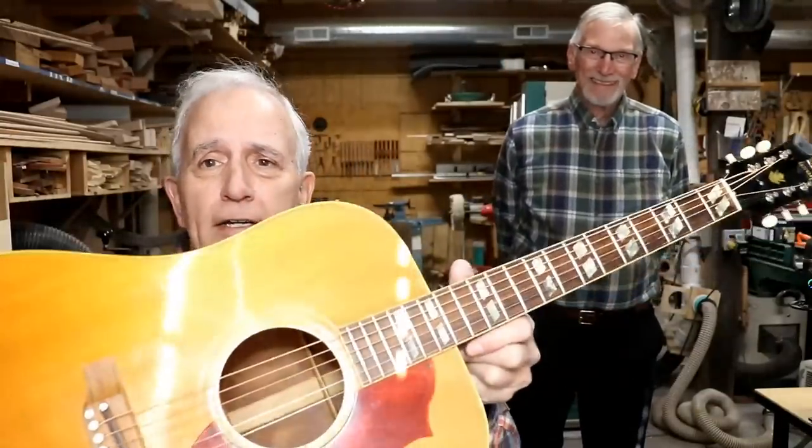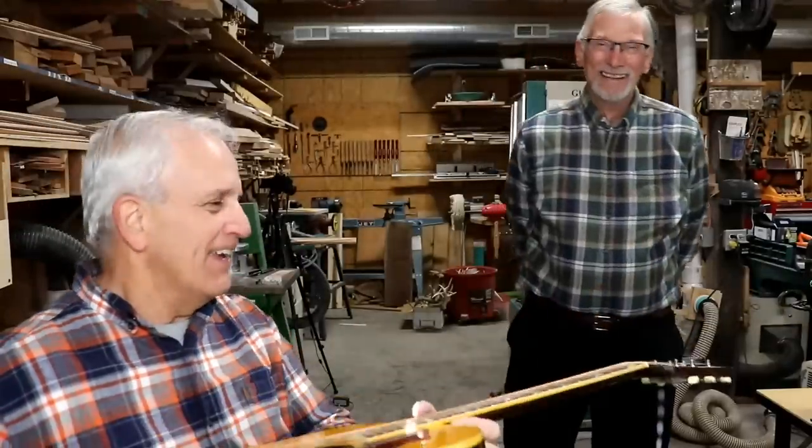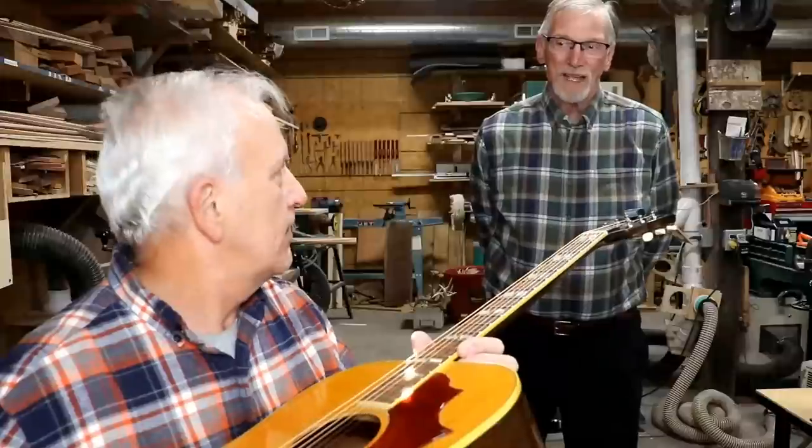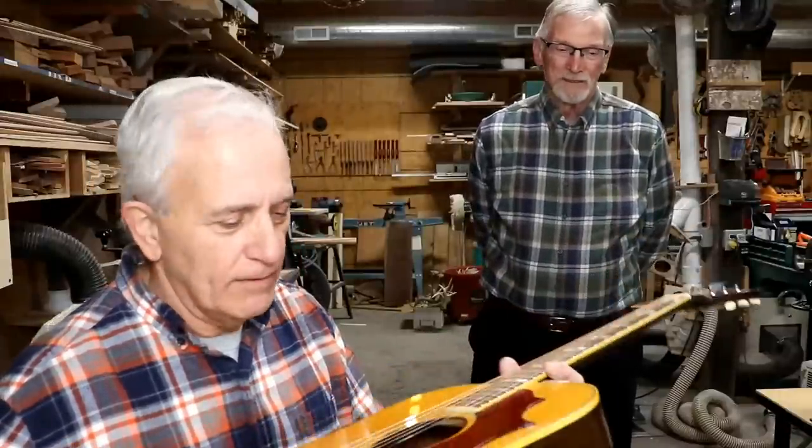We had a visitor over the weekend, and he brought me a Gibson guitar. I have a little short film clip of that. My friends, we have Ken Dietrich here from Pennsylvania in the shop, and he brought me a present — gave this to me to work on. It's about a 1968 or '69. What model do you call this? It's an SJN, Southern Jumbo Natural, and it's very similar to the Country Western.